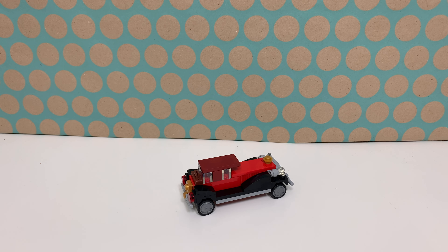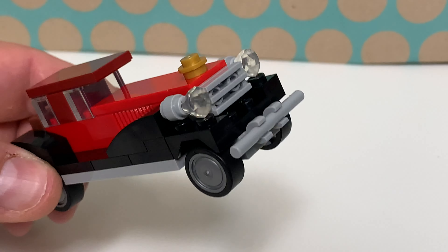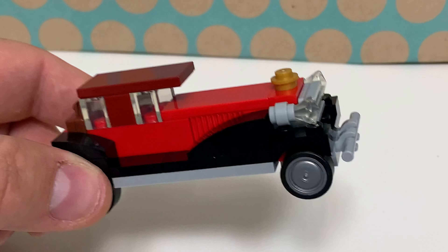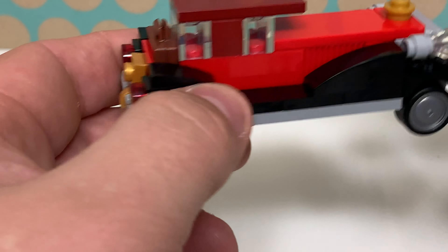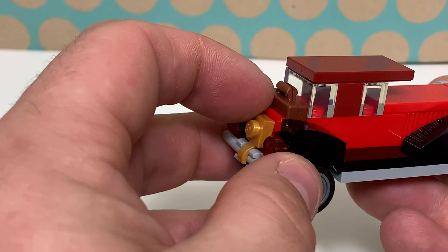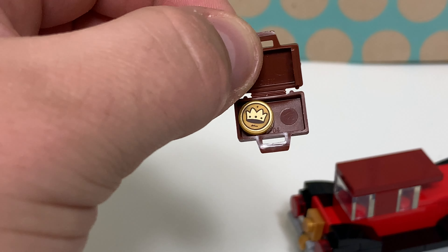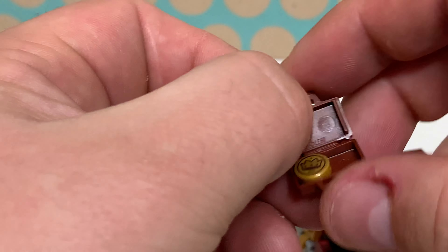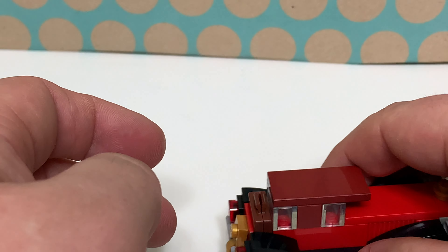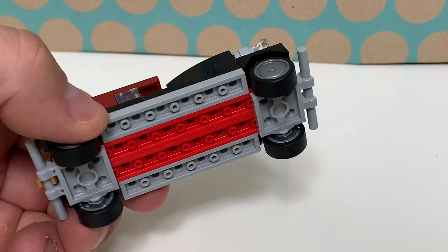And here it is, and I think this is a very nice build. It is small, it's not minifigure scale or anything, but there are some nice details like these headlights made out of gems and the gold details up front and on the back. There is a small suitcase with a printed plate inside — it's a golden crown or a coin, whatever you want it to be — and it only appears in a few very large sets, so it's nice to see it in such a small poly bag.